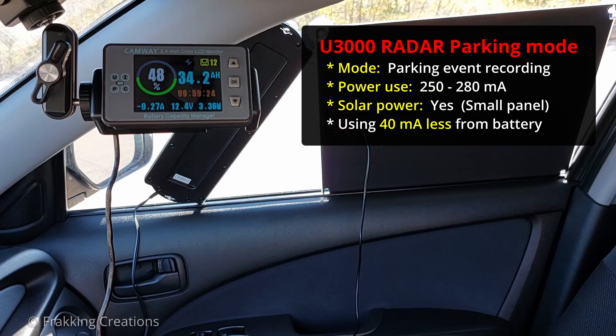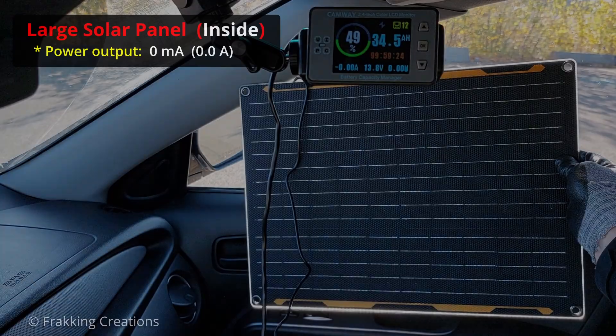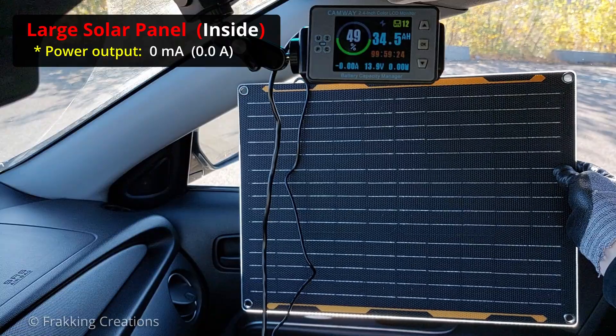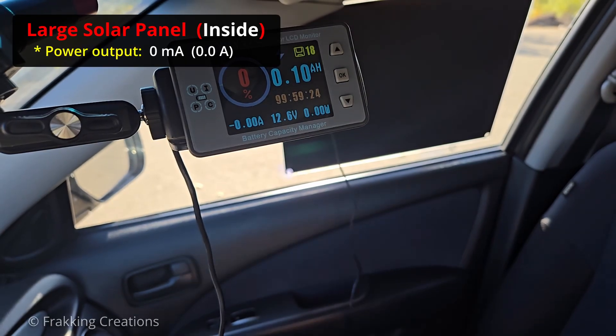And when the dashcam goes back into parking standby mode, the solar panel is actually charging the battery at about 40mA. Let's take this to the next level and use the larger solar panel. While the small panel is only able to generate 40mA of power on a clear sunny day behind the window, this larger panel is able to generate up to 660mA of power in the same setting.